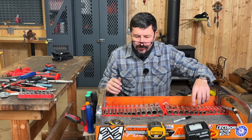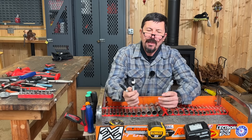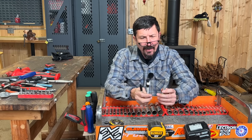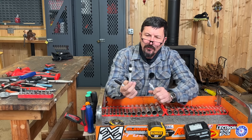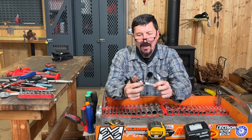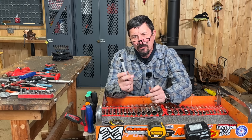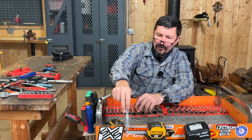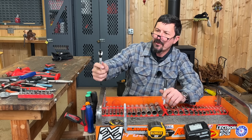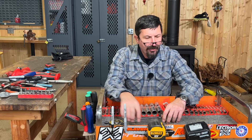I use Sharpies all the time — silver and black. I like the silver ones because on a dark surface the silver shows up a little bit better. These little magnet doohickeys — one of my subscribers started manufacturing these years ago and sent me a couple. A magnet slips on the cap so you can stick it anywhere while you're working, and you never lose your Sharpies. I must use them a lot because I've got three of them in here.